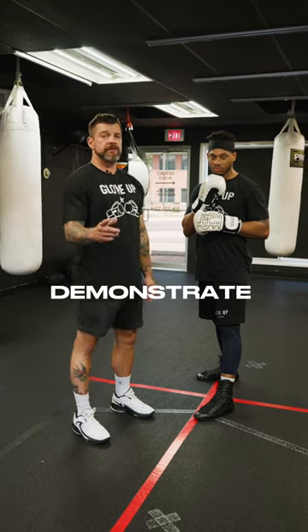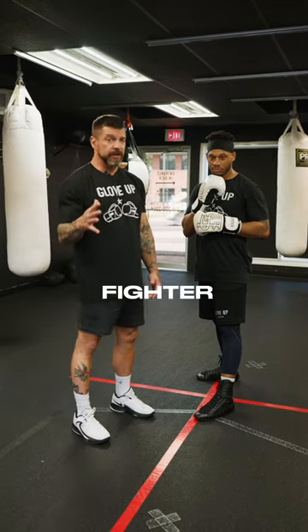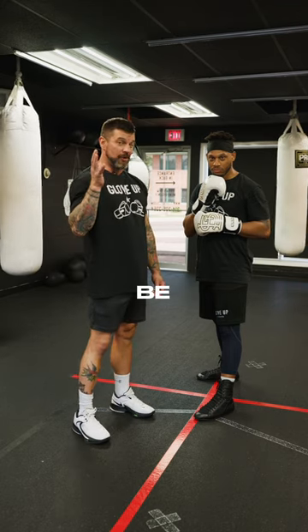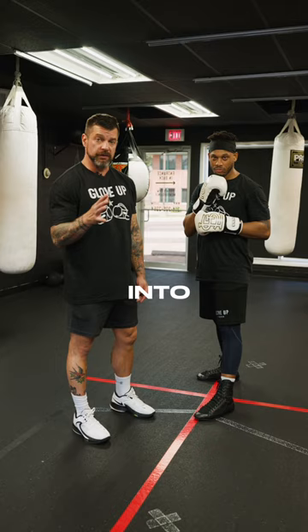What's up guys? We are going to demonstrate our basic fighter stance. So if you've never boxed before, this is going to be one of the very first things we get you into.